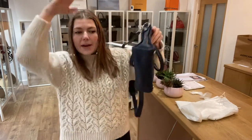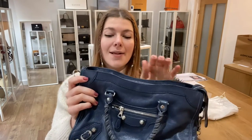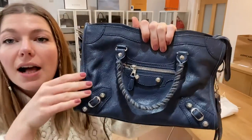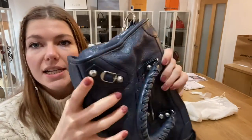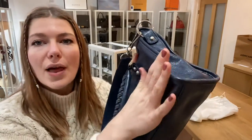All that's left to tell you is about the condition. The exterior condition we have called very good. It's lovely — it's beautiful. These bags are naturally a little bit more shabby chic in their look; they're not meant to look perfect. So the leather is in a really lovely condition and has that more worn look to it, but that is the style.